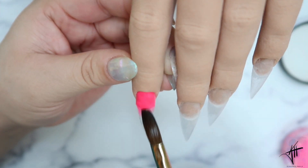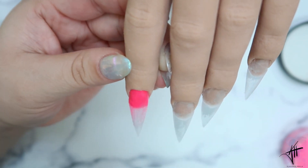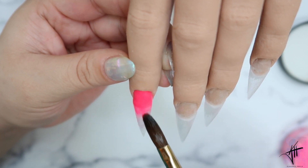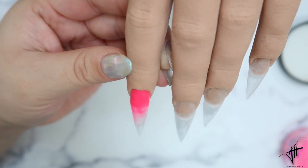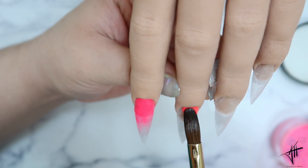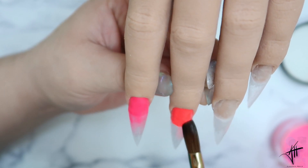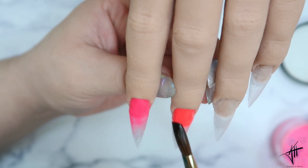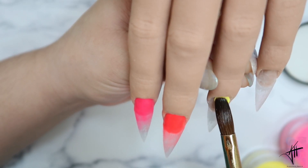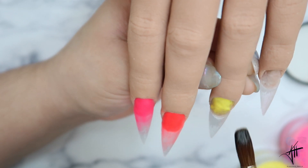I got inspired by Sour Patch ice cream popsicles, where they have the neon color in the middle and a milky white coating on the outside. That's what basically made me do this nail — I wanted to create a nail that resembles that ice cream popsicle, and I added a little twist with some extra things. All the products I use will be listed down below in the description box, and if you have any questions let me know in the comment section.